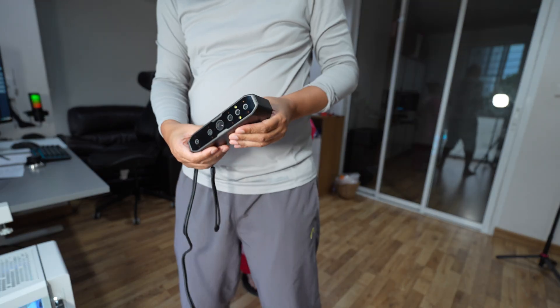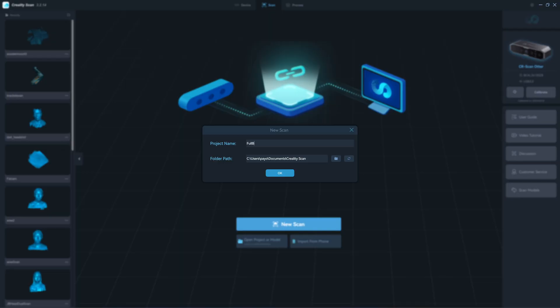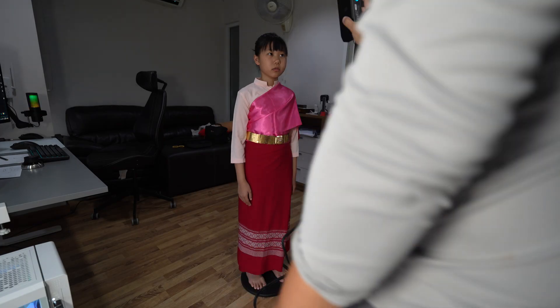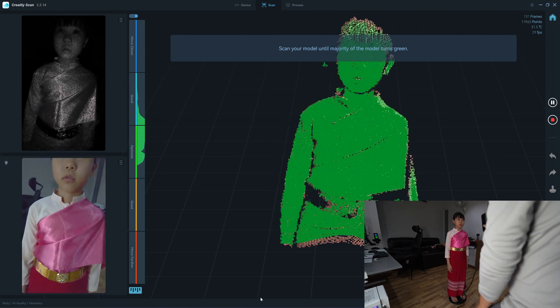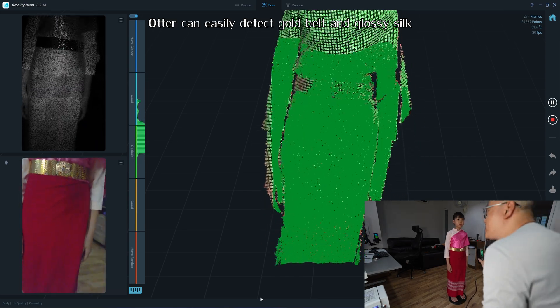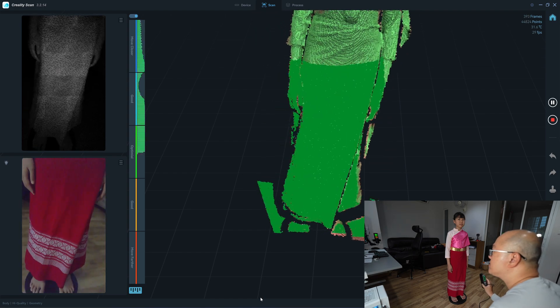I will be using the scanner in body mode to scan. I've never done this before. I'm doing it the natural way to check.